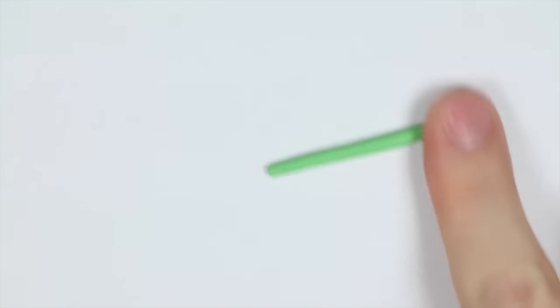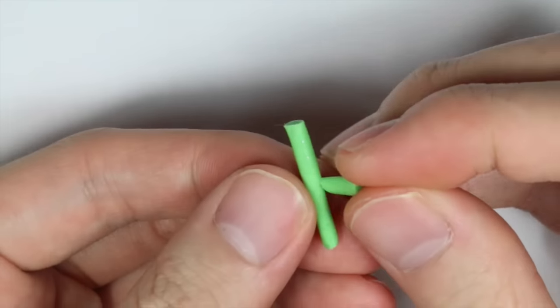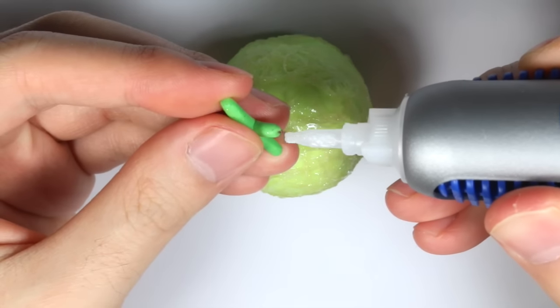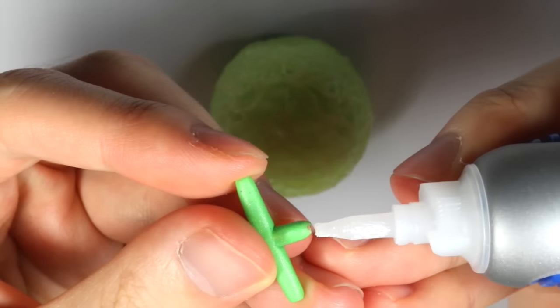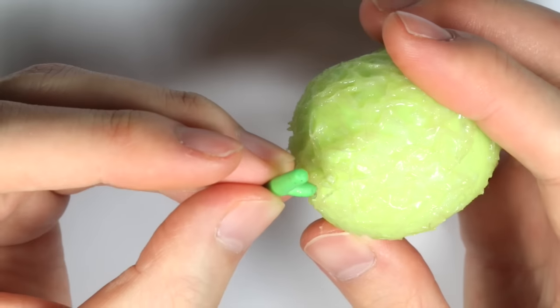For the stem, take some dark green clay and roll it into a thick snake. Cut it into a long piece, attach a little end to it, and bake it. Then apply super glue and place it in the center of your EOS.